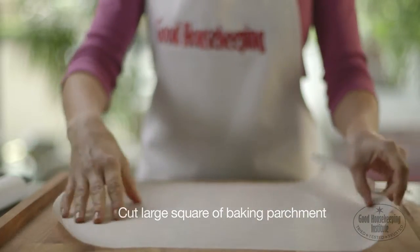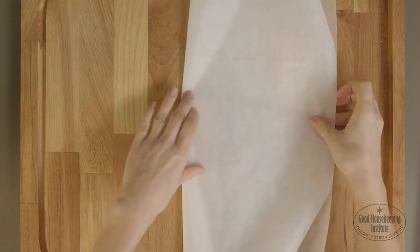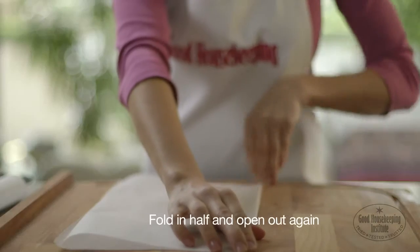Cut a large square of baking parchment for each fish fillet. Fold in half and open out again.